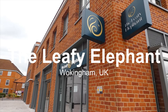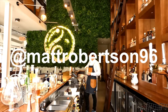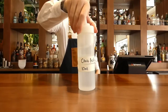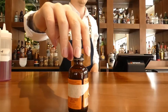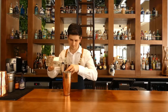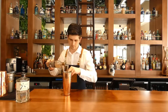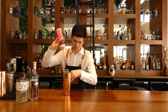What I've made is called a Sakura Sour, and it's a nice mix of Japanese flavours with a kind of Western bartending knowledge.